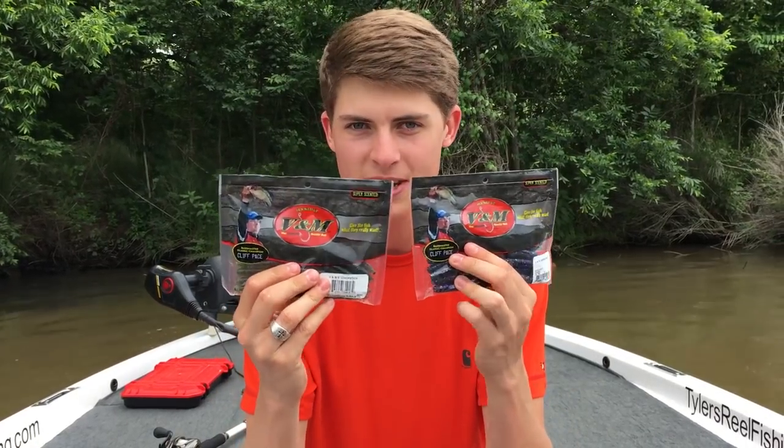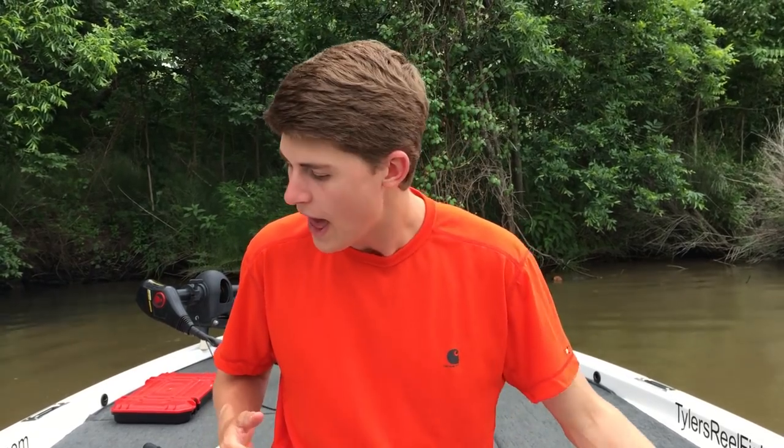That's the video, guys — I hope you enjoyed another top five series. This one was different because it focused on just one bait, but I hope you learned some different ways to fish a Senko you hadn't thought of before. If you want to order some V&M Chopstick Senkos, they'll be linked in the description below — it's a company I've been working with for a short time and I absolutely love their products. Everything from the hooks to the O-ring tool will be linked in the description. We'll see you guys next time.